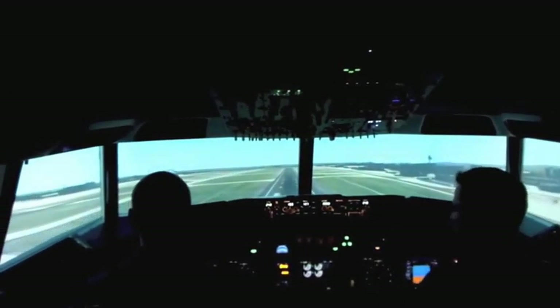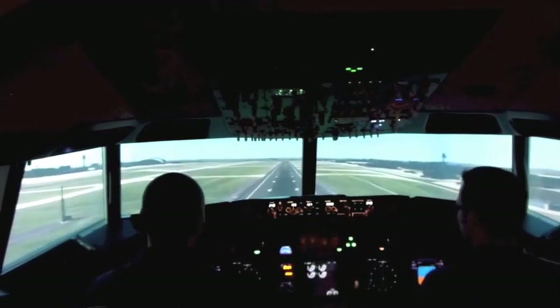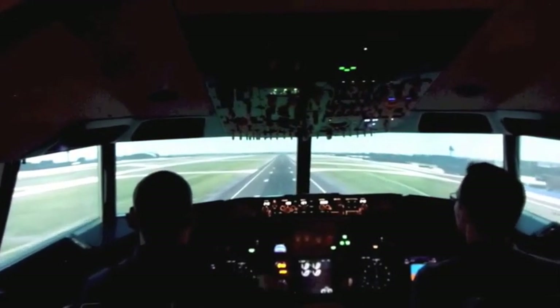Don't go further. And now we can start reducing thrust again, like 51%. Okay, nose up.